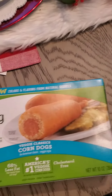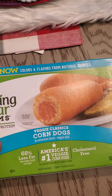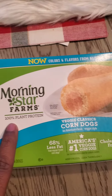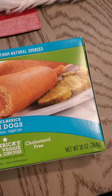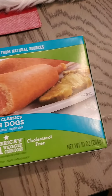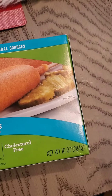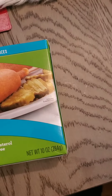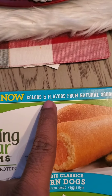Hey guys, I just want to show you this product I bought this morning from MorningStar Farms — 100% plant-based protein, 68% less fat. This is America's number one veggie corn dogs, cholesterol free, natural color.